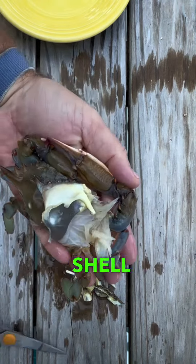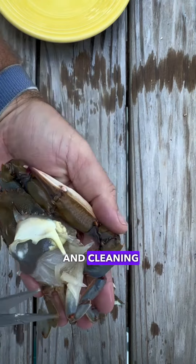Next is lifting up the shell and cleaning out the gills. Lift up one side and use your scissors to cut off the gills. Make sure you do it on both sides — remove those gills from both sides.